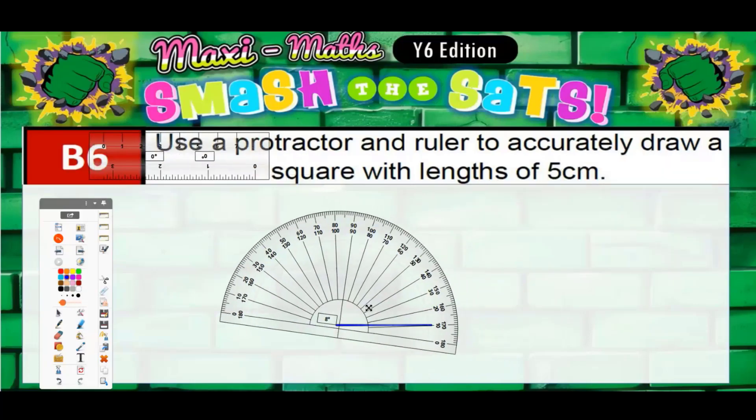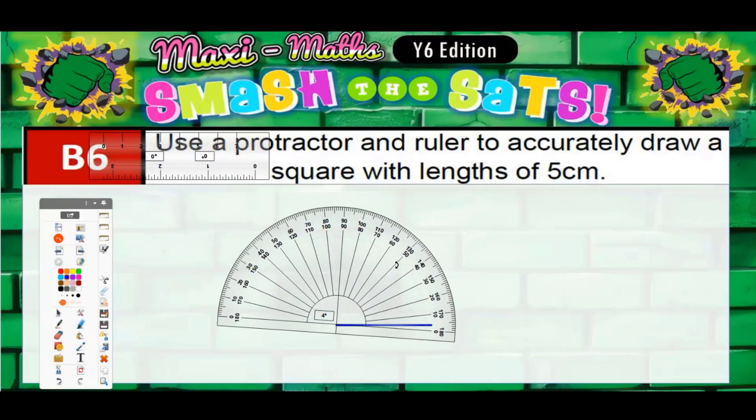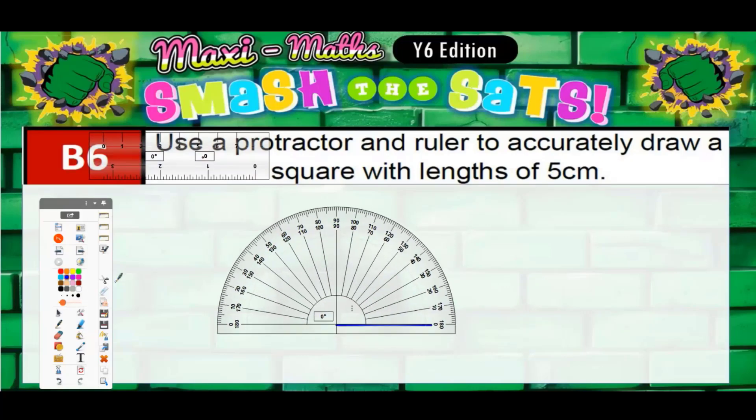The reason we're using a protractor is because we should accurately measure 90 degrees. We know a square has 90-degree angles, and a lot of people would be tempted to guess 90 degrees — but I'm going to double-check with my protractor. I place zero on the line and count: 10, 20, 30, 40, 50...